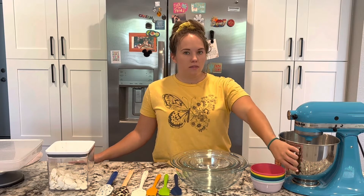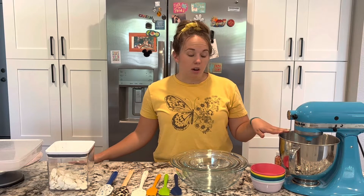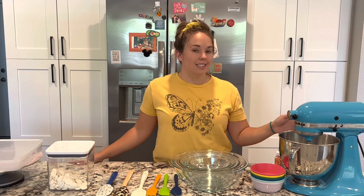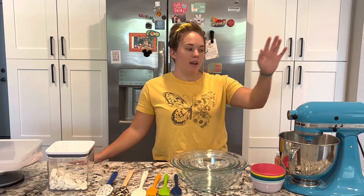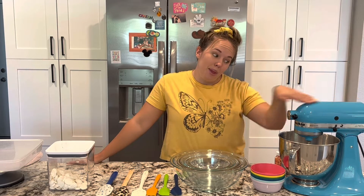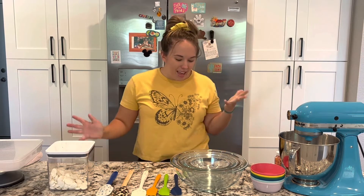I also have a couple of these mixer bowls. When I'm making recipes that require a few different things, having multiple bowls means I don't have to wash it each time — if something's still in one bowl I can use the other. I probably need a third bowl at this point. That is how important Blue Betty is.